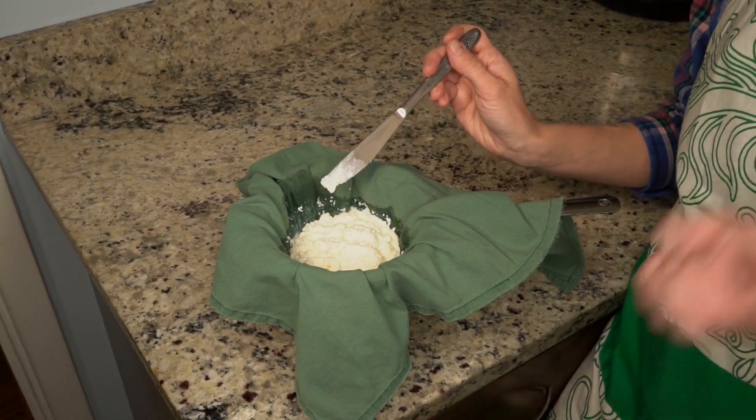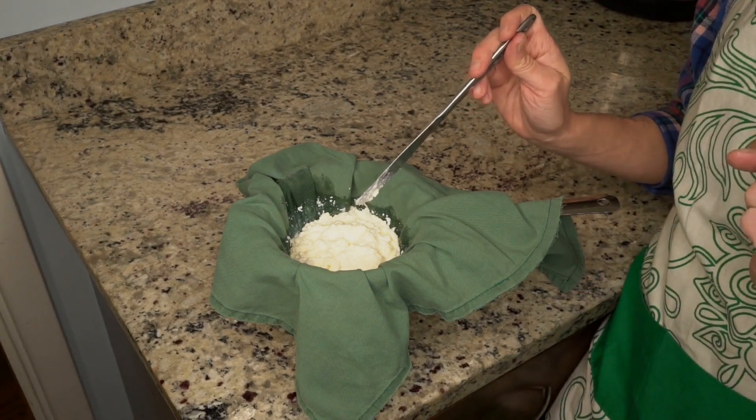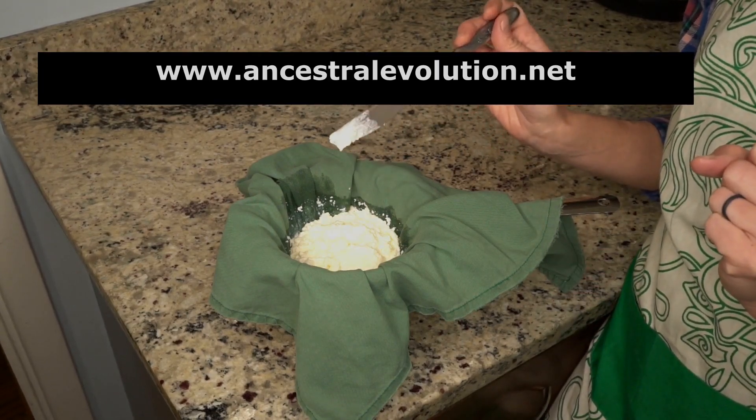There you go, kitchen magic! If you like this video, be sure to like and subscribe. Also check out our all-natural tallow soap at ancestralevolution.net.